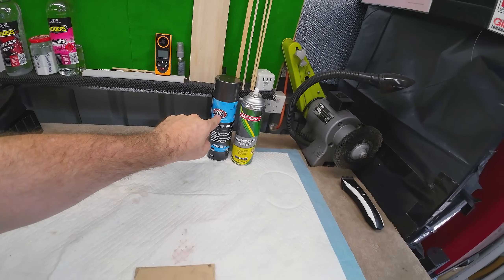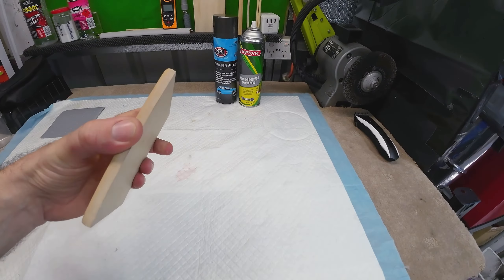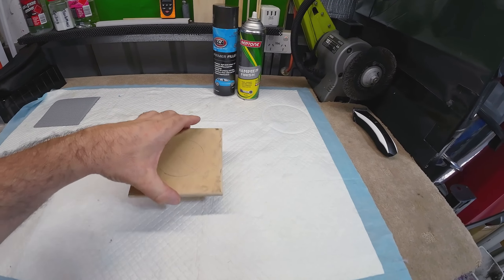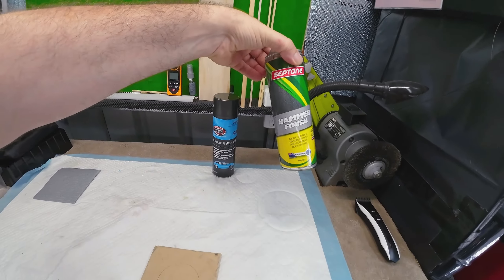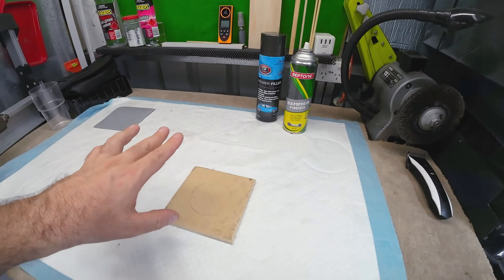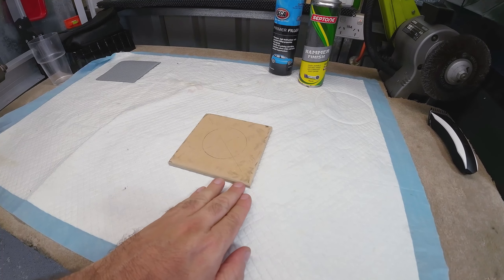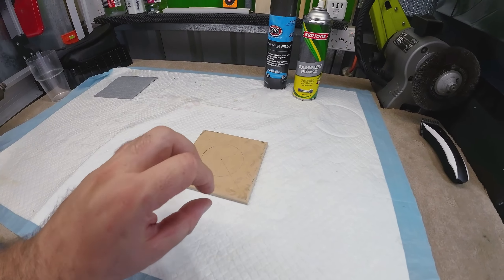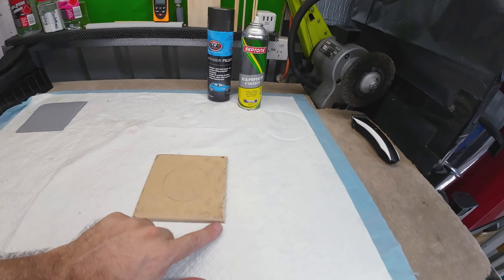I've got a primer filler — I'm pretty sure this stuff goes alright on MDF. MDF is very hard to paint; if you go straight over with paint you definitely need to prime it, and even then it can be tricky. Where I've routed and opened it up, it's going to be a bit tricky. Rather than one thick coat, you just put multiple thin coats of filler. The hammer finish paint is quite thick — two or three thin coats is a lot better, because if you put it on too thick it just sinks straight into the MDF. If you put it on nice and thin it sits on top, dries, then give it another coat — that fills it in. If you just pour it on, it sinks straight in and you're back to square one.